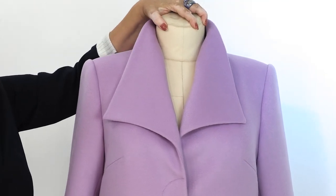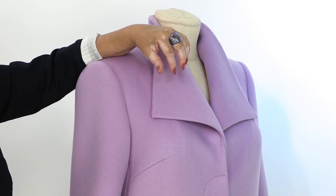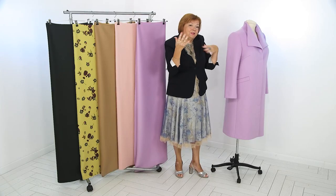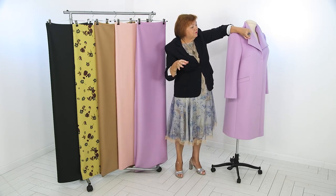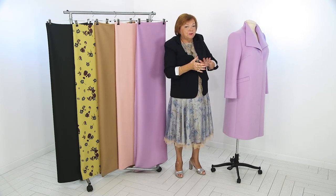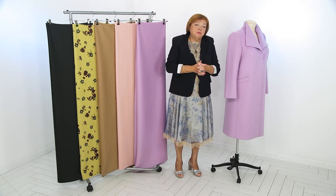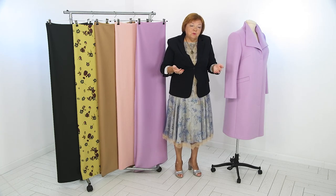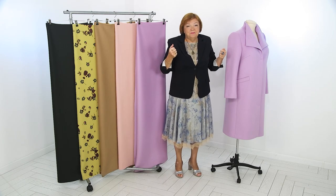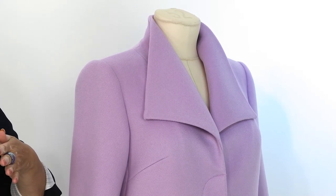The under collar is slightly reduced compared to the main collar. It makes the collar and these corners always lay down nicely. Sometimes people make the under collar and the collar the same, but it becomes flat like a pancake — like two pancakes laying here. That's why we should work accurately. I always tell you in every video: please reduce the under collar. You lay the collar on the table and look at it — if the angles go up a little off the table, then you've done everything right. Those angles should always look down like that.